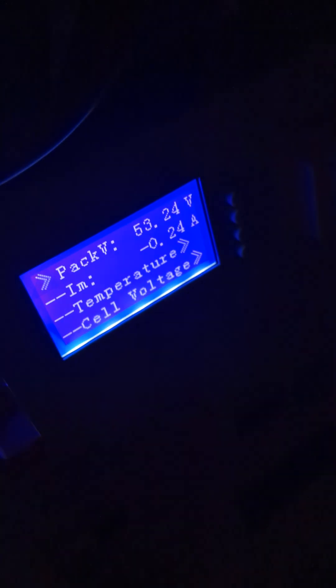Battery voltage is currently at 53.24V, so I think that gives us about 80 watts of idle consumption.